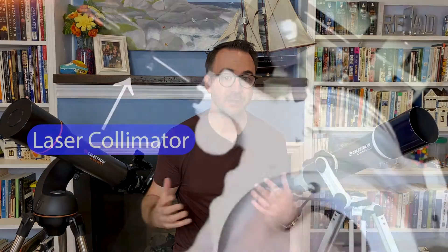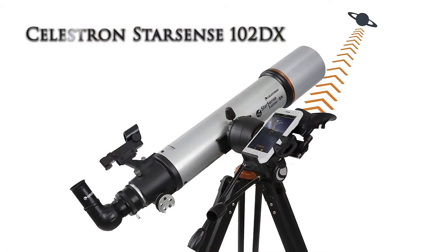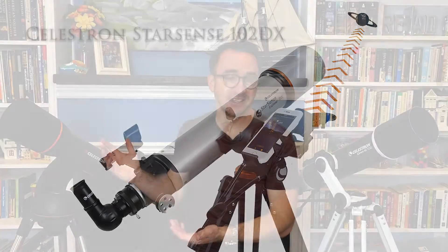You also never have to deal with the collimation issues that come with Newtonian telescopes. Refractors like these tend to just work. This leads to a more important question: which telescope is right for you? You might need to choose between the StarSense 102DX and this Nexstar 102 SLT. There are two main differences. The StarSense is a push-to system — you literally push the telescope and then use the slow motion controls to center the target. The Nexstar simply slews you to the target and tracks objects as they move across the sky.